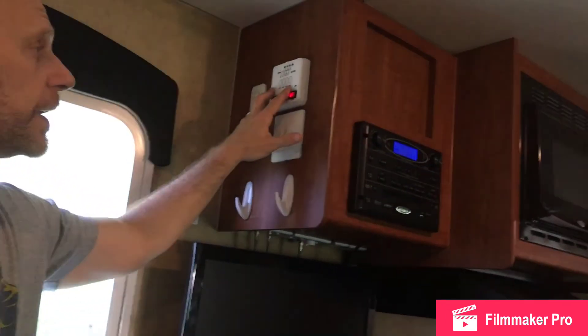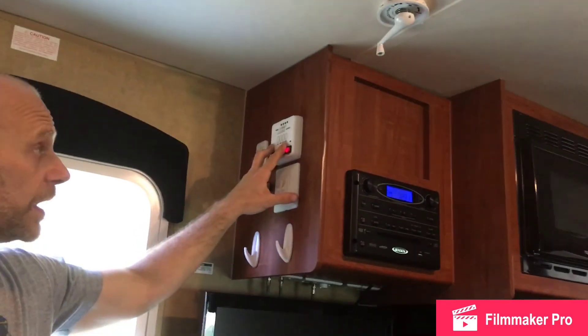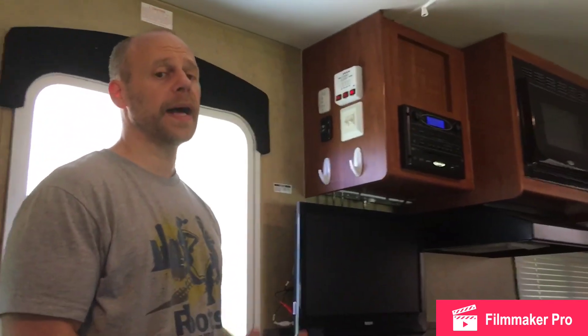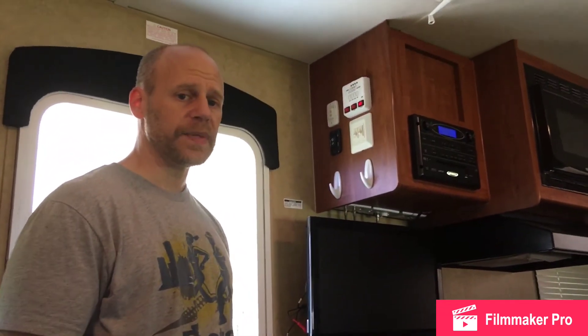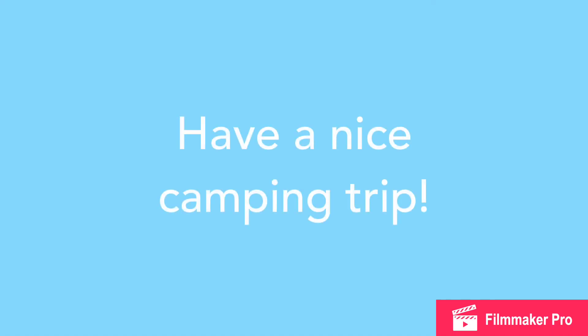Keep in mind the gray water is going to fill up much quicker than the black water, so you'll want to keep an eye on that from time to time. If you're at a campsite that does not have sewage facilities, make sure you check with the front office to see if they've got what's called a honey wagon — they will come by and let you empty out your sewage periodically. There's usually a cost for that, but it is usually available if they've got it.